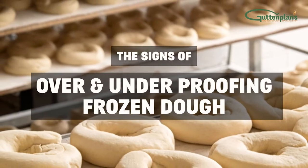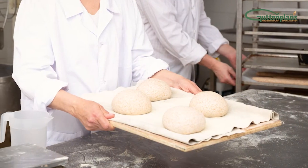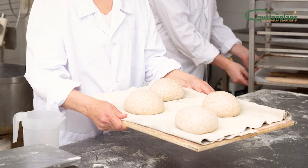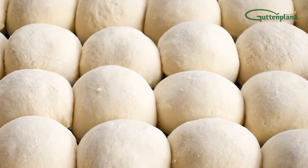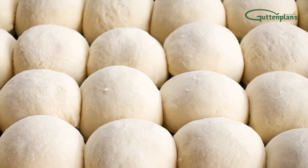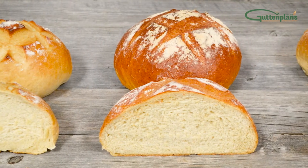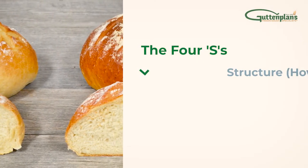The signs of over or underproofing frozen dough. For any baker, it can be challenging to diagnose underproofed or overproofed dough. It can be even more difficult to describe what that looks like to new or inexperienced bakers. To recognize perfectly proofed dough, just follow Gut and Plan's four S's.